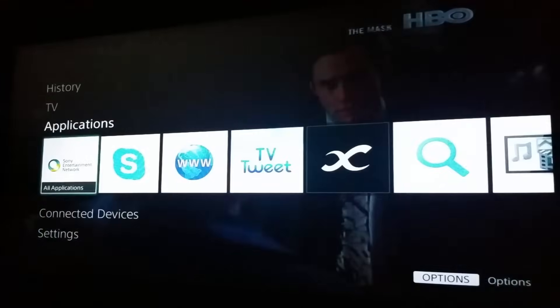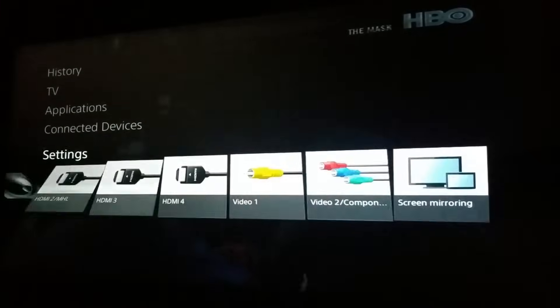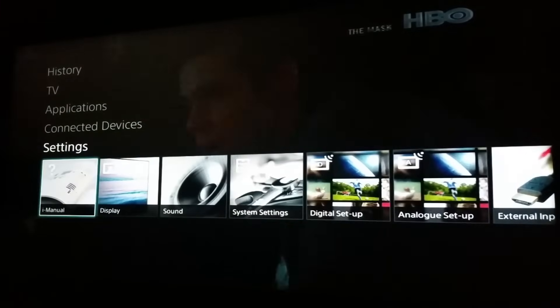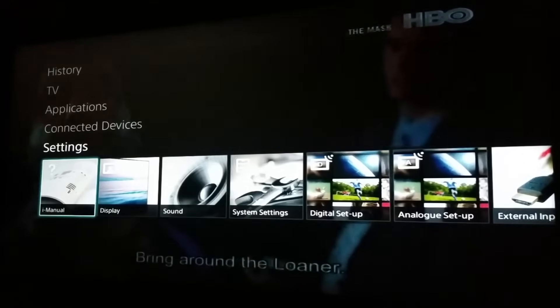From the menu, go to the Settings. Once you're in Settings, you can see the iManual. The question mark icon will show that it's the manual for your TV, so go ahead and open it.